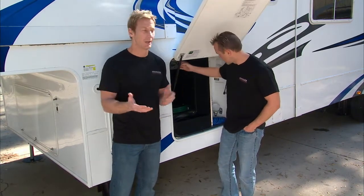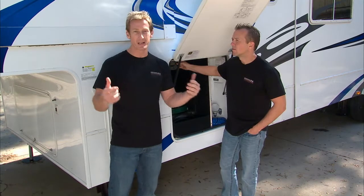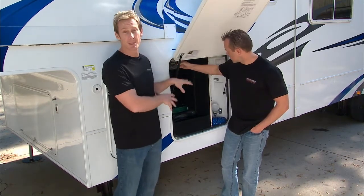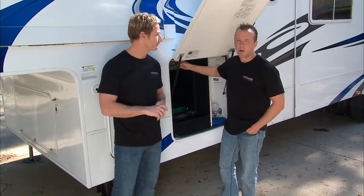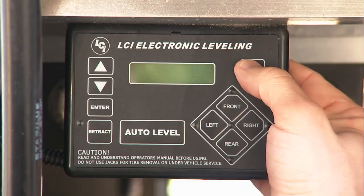They also talk about stability. You want to have comfort when you're out on the campsite — you don't want this thing rocking in the wind or moving on you when you're walking around. That's where this system comes into play. It allows you to be nice and stable and have a good time out at the campsite. The best part is it's easy to use. You simply come back here and turn it on.